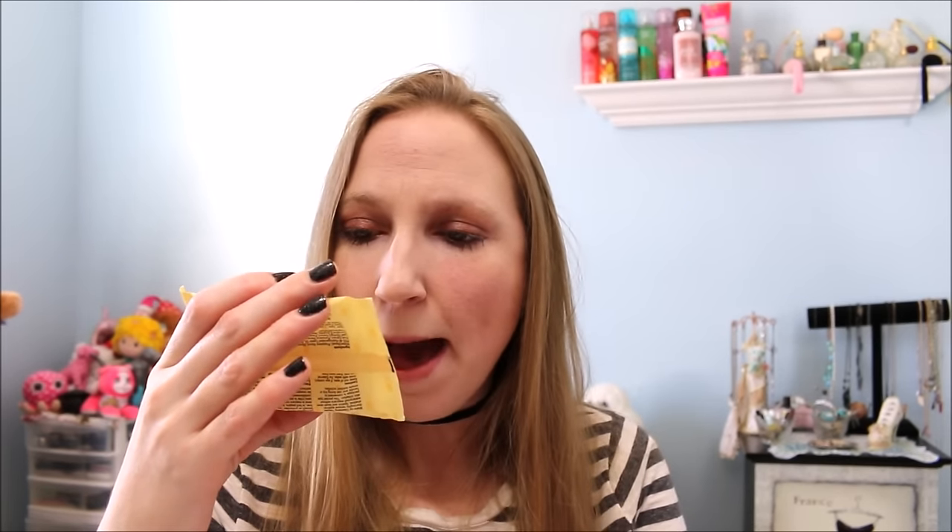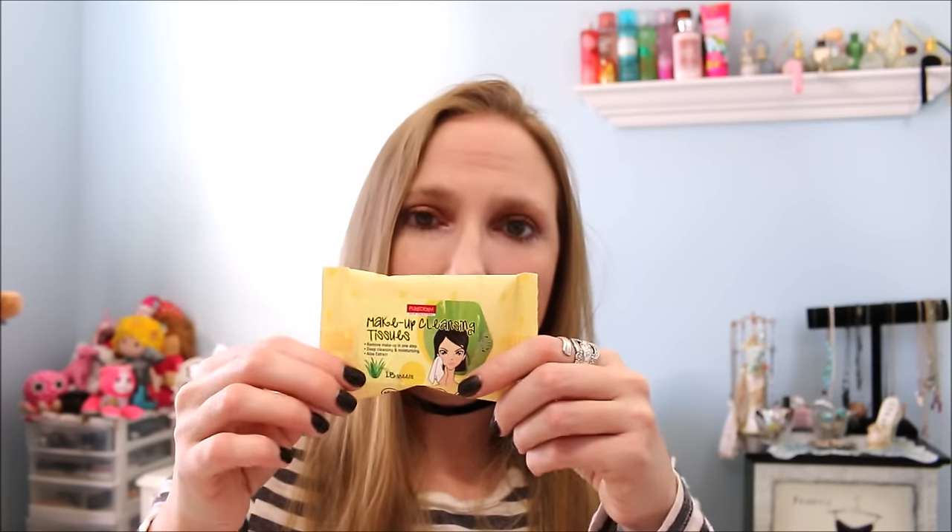Another makeup wipe — this one was a travel-sized pack by Pure Derm Skin Solutions, Aloe Extract, just 15 sheets. These were mini wipes — I mean mini. I should have saved one to show just how tiny they were. You definitely needed more than one wipe to clean your face thoroughly. They were also pretty thin. I think I got them in some type of subscription box. They felt nice on the skin, but just super, super tiny.